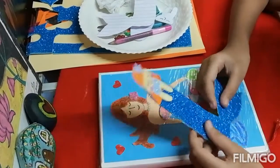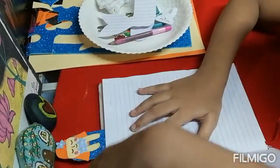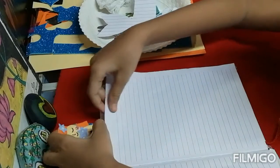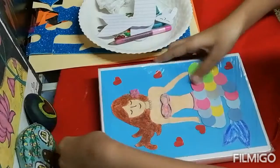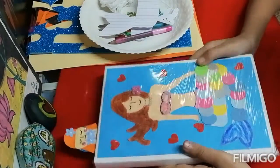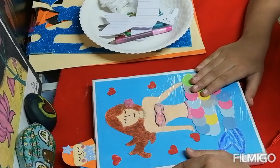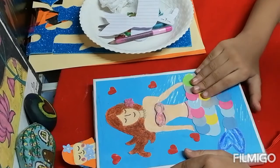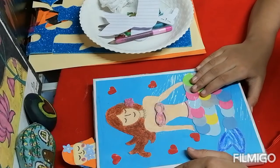Isn't it looking so cute? You can use this for your books. Now I will show you how to use it — we put this on the page with these hands and you can close the book. Our mermaid bookmark is ready! If you like my video please subscribe, like and share, and click on the bell icon to see all notifications of my beautiful artworks. Thank you, keep creating and happy crafting, bye!